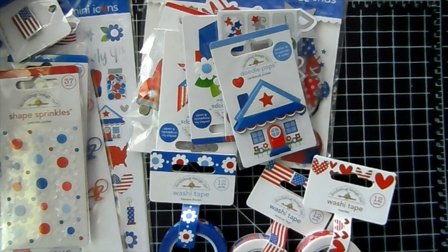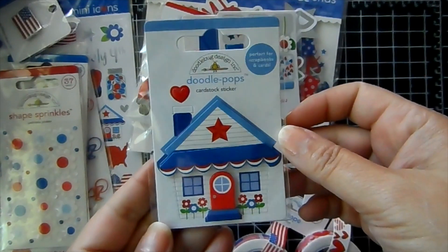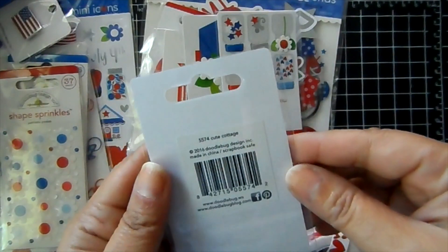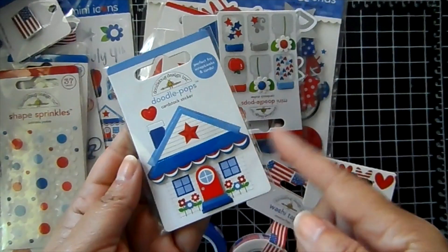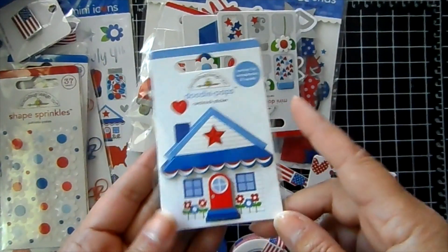Hi everyone! I am here to share the new Doodlebug collection called Yankee Doodle. I also have a little freebie when you spend $20 or more and you have some kind of Doodlebug item in your shopping cart. Pop this into your cart — it's the little Doodlebug pop sticker, the 3D sticker, Cute Cottage. You'll see this come off the total of your purchase when your cart reaches $20.